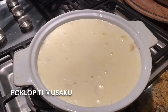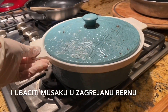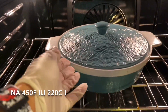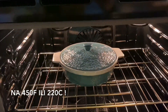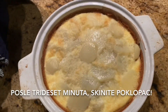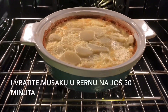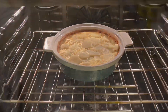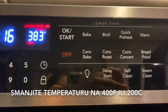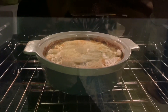Now you cover your dish and put your moussaka in a preheated oven at 450°F or 220°C. After 30 minutes, we take off the cover and bring our moussaka back to bake for 30 more minutes, lowering the temperature to 400°F or 200°C.